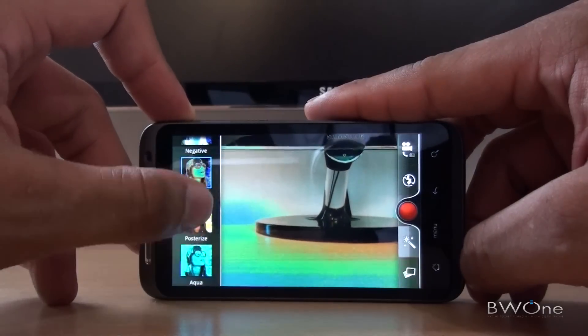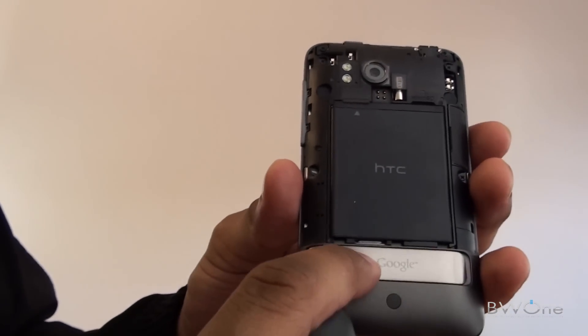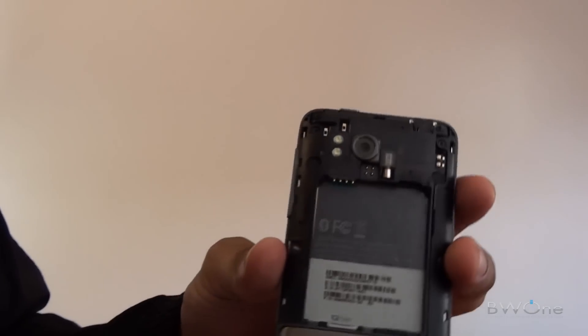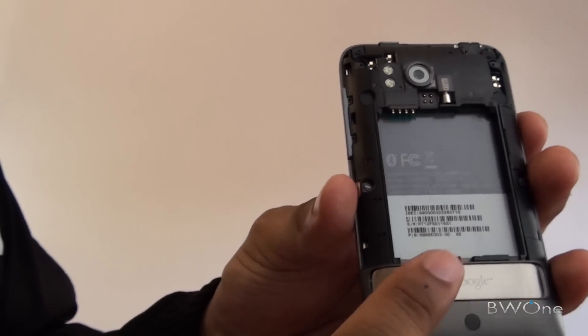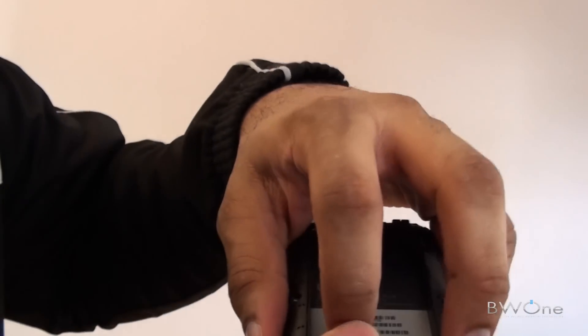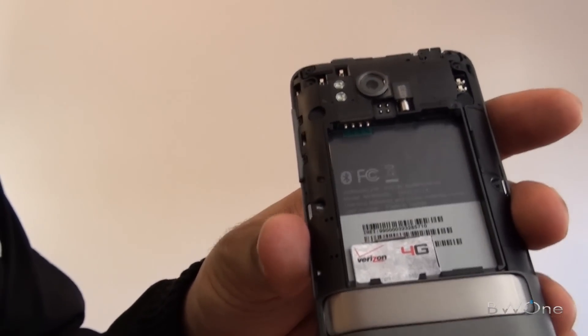We'll take a look behind the battery door, which I found a bit difficult to remove. With the battery door off, you can see at the bottom is where your microSD card goes, and down here is where the SIM card slot is. It actually slides up, because with LTE on Verizon you get to use SIM cards.